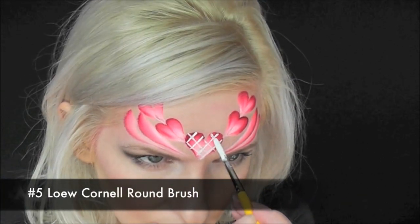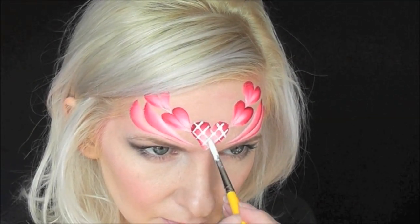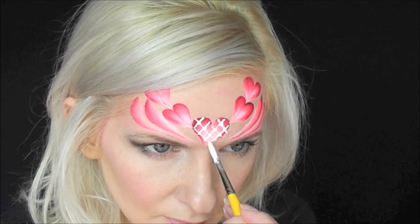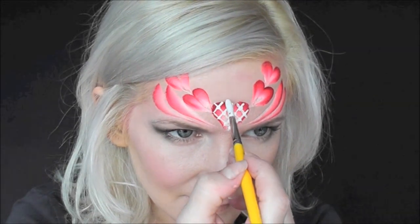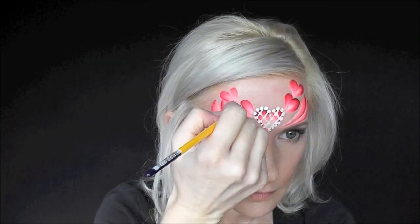Now with a larger number five well-loaded brush, each place where the lines cross, I'm gonna come and add a tiny little dot. Then using that same brush, I'm gonna come around and make dots all along the edges of the heart, starting bigger at the top and then going smaller as I get toward the bottom.